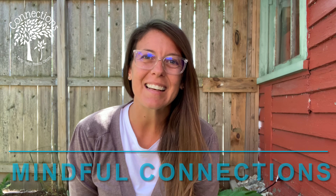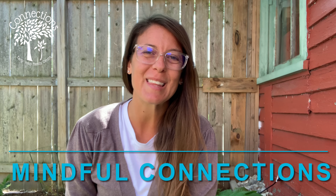Hi everyone, Kirsten here from Connections Early Years Family Center, and today I'm here to share another mindful connections video with you.